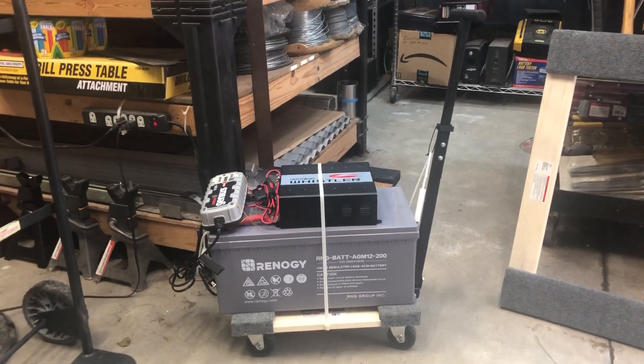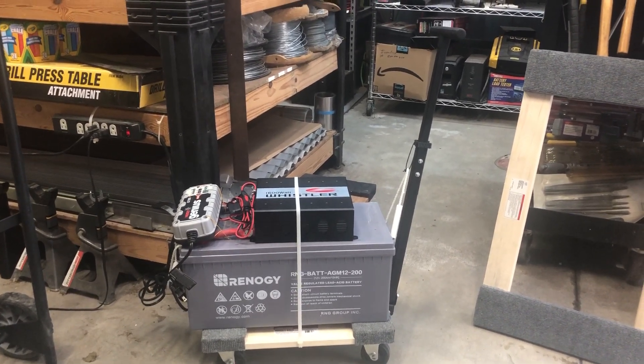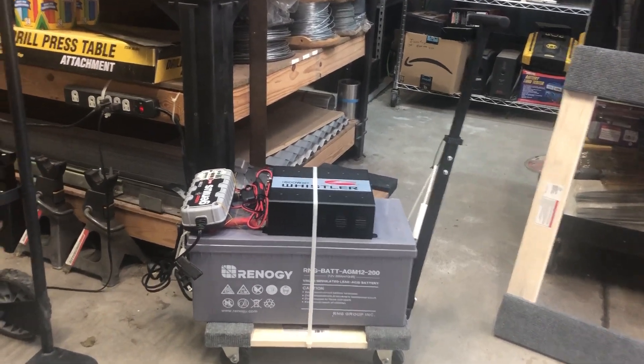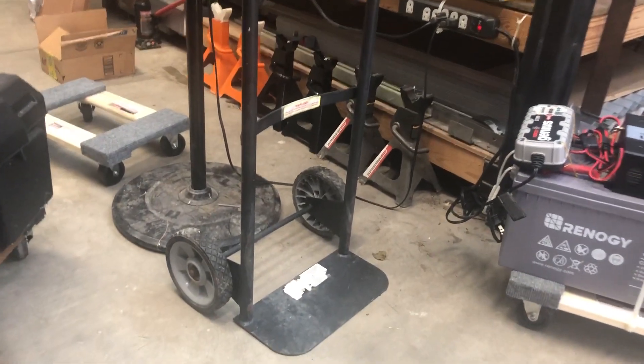I need something that if I'm gone and my wife needs to plug something in and the generator is out and the other battery banks are out, she can just move this around. I was going to either put it on a hand truck — I might still prefer to put it on some type of cheap hand truck, a two-wheeler.